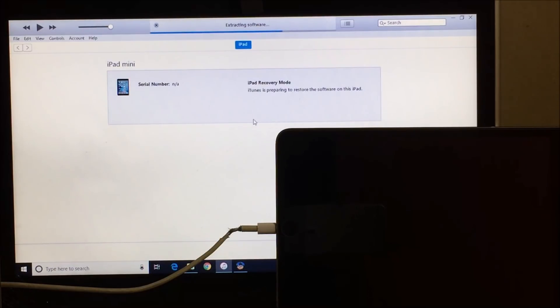If you want any device-specific videos you can let us know in the comment section below. If you need the software please mail us on our mail ID given in the description box below. We have done videos on many Apple devices — you can check them before you comment. The extraction of the software is almost complete. It now says preparing iPad for restore. The installation has started.